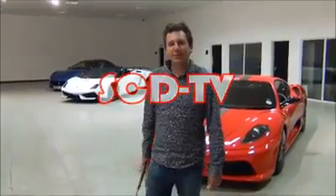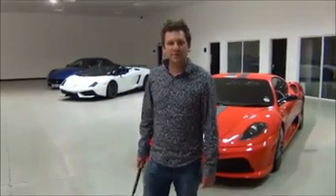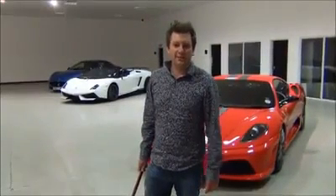Welcome to SCDTV. We're all about people getting the most out of their supercars and using them for as many reasons as you possibly can. So today we're going to show you an extra use for a Lamborghini Aventador.